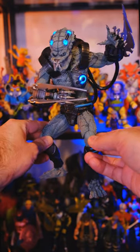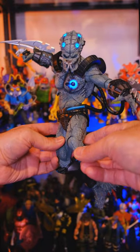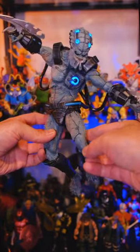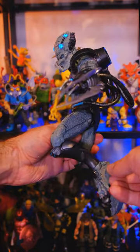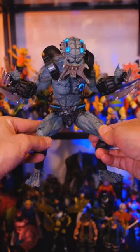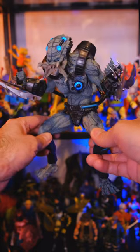He has some awesome light-up features in the head, the chest, and the back. He is pretty poseable, although some of the joints are kind of stiff, but that was probably intentional to support the weight of the figure. You could still get him into some dynamic poses and have some fun with them. For accessories, he does come with some interchangeable face pieces, some extra hands, and these big-ass blades for his forearms.